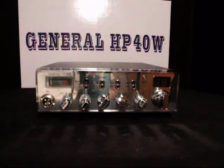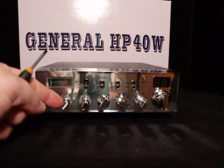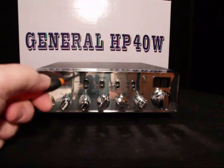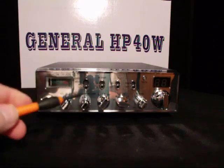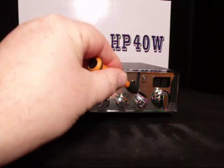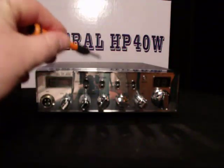This is just like any other General E. You've got your volume, your squelch, and also your volume is your power. You have your noise blanker, analog, and off. You've got your mic gain and your RF gain. You've got your PA, your FM, your AM, your bands A, B, C, D, E, F, your echo and reverb, your dimmer, your talkback on and off, and your high and low power.